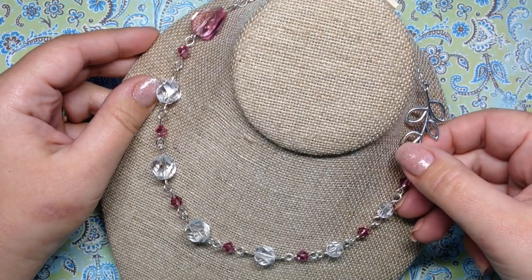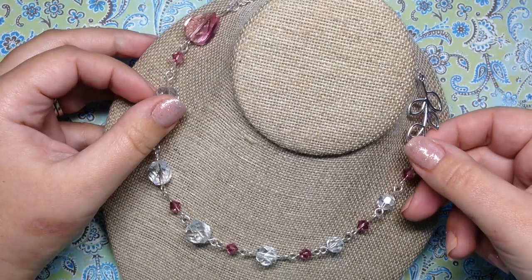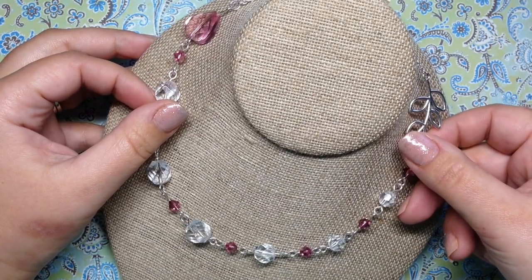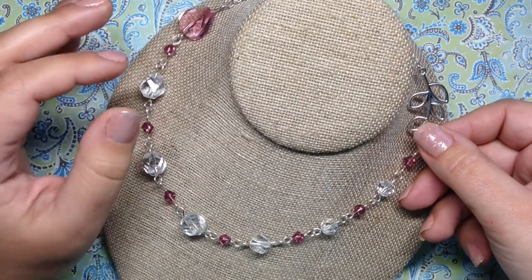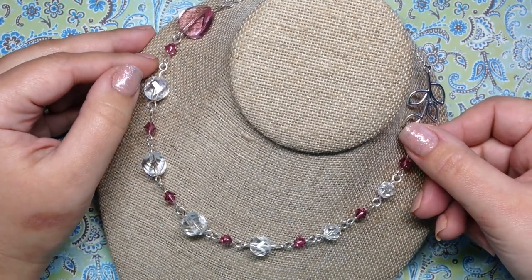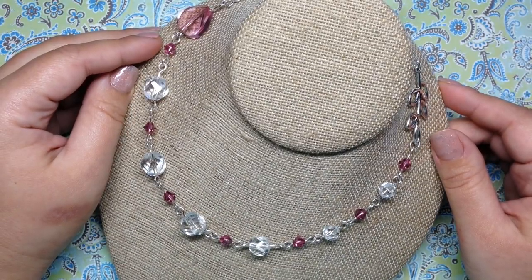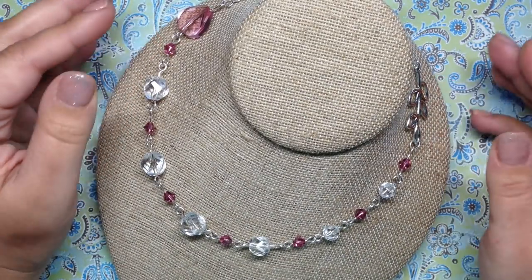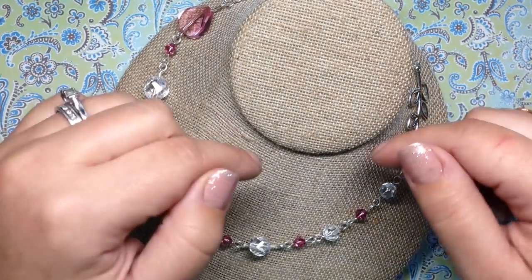I do have most of these pieces currently listed on my Etsy shop — I went ahead and got those listed, which is usually a weak point for me. So if you're interested in anything you see here, check on Etsy. If you don't see it there, contact me through any of the social media links in the description below.